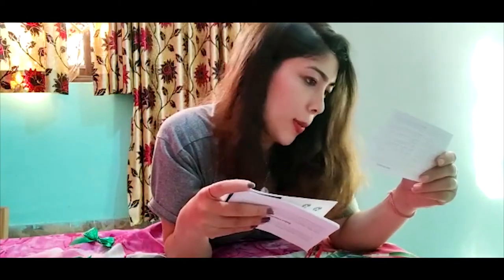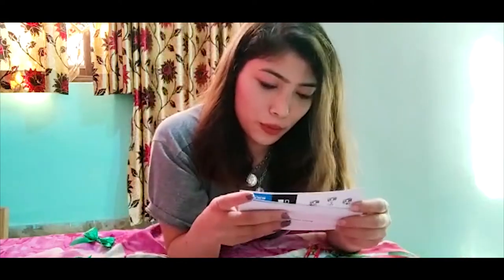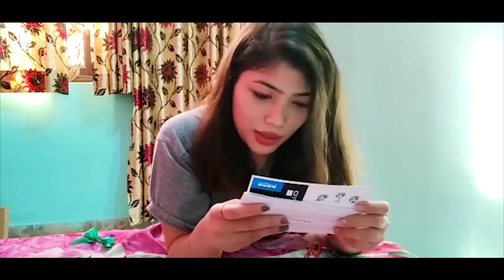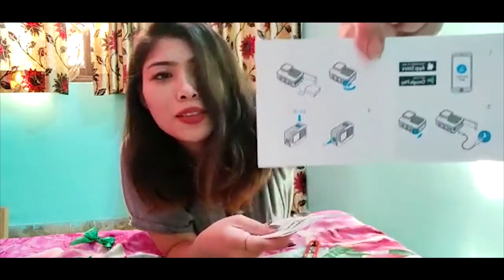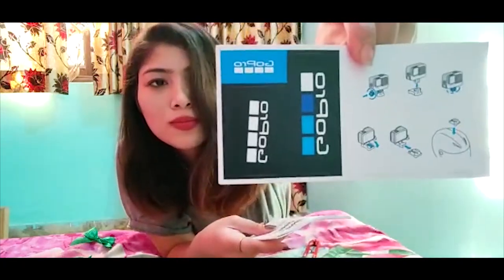Oh, my GoPro Hero case — I didn't even see that, but there it is. We got our subscription card. I'm not a GoPro user before, this is my first time.